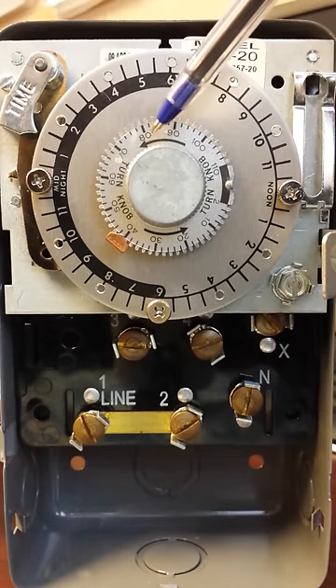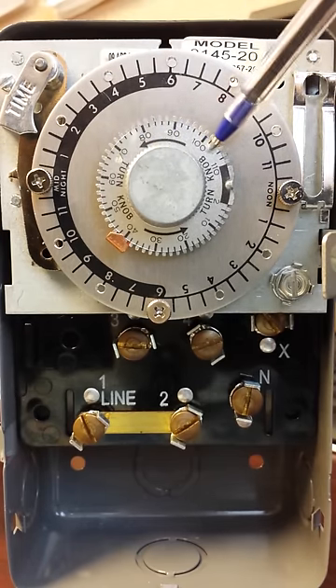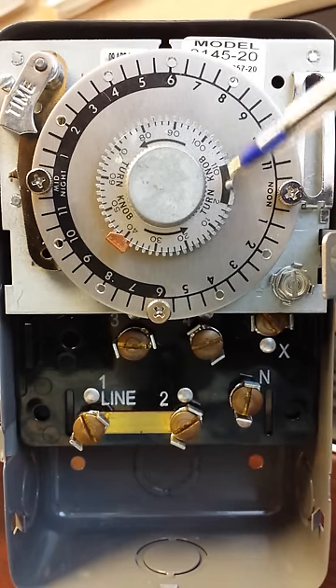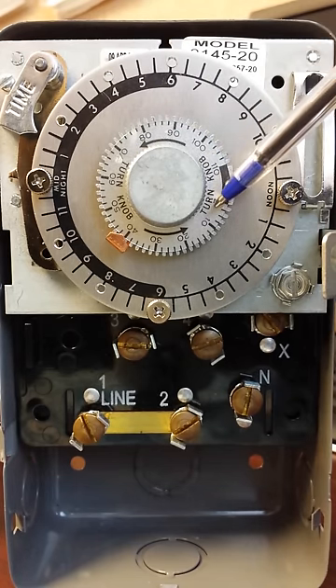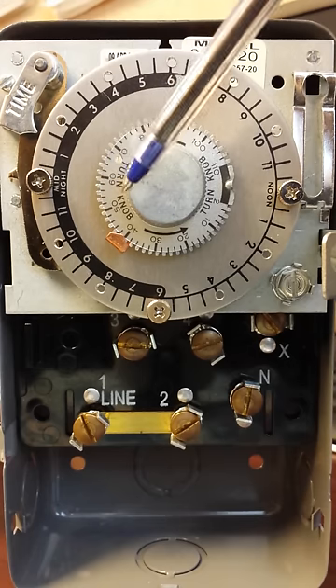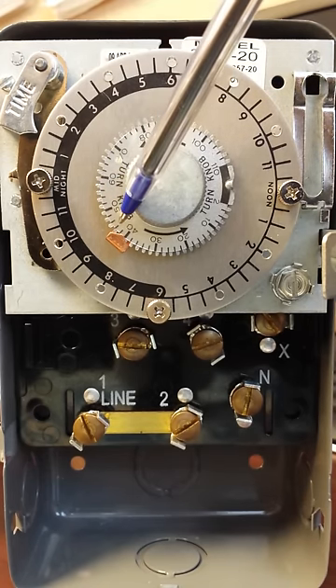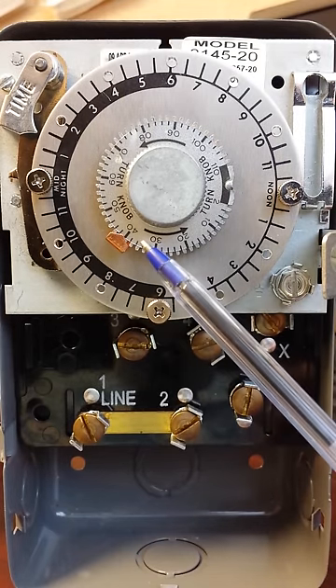In the middle we have another knob with numbers on it, and these numbers represent minutes. This is called our duration time. It represents how long the defrost will last if there are no other controls — in this case, it'll last 40 minutes.